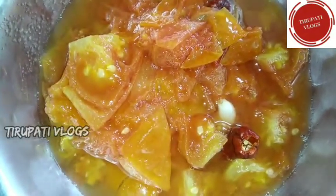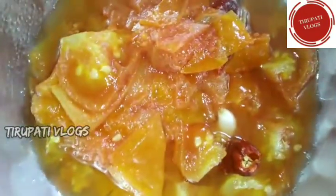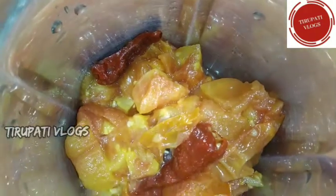We will grind it in a few minutes, at 10 to 15 minutes. It will heat in a few minutes, but we will grind it.